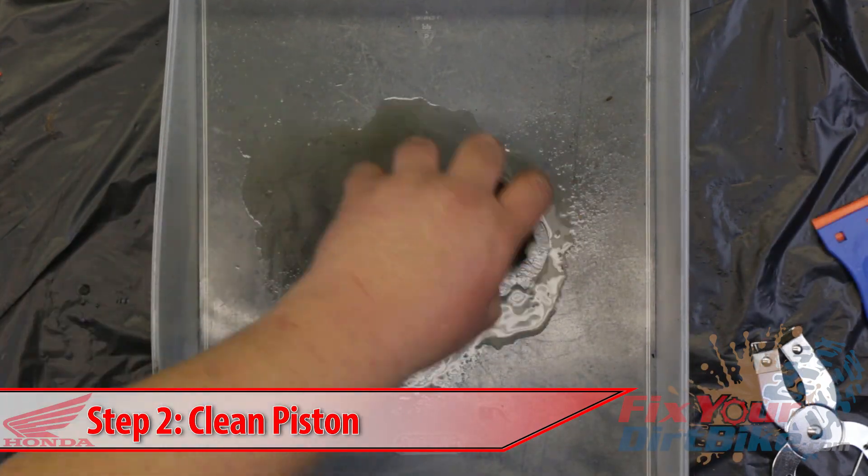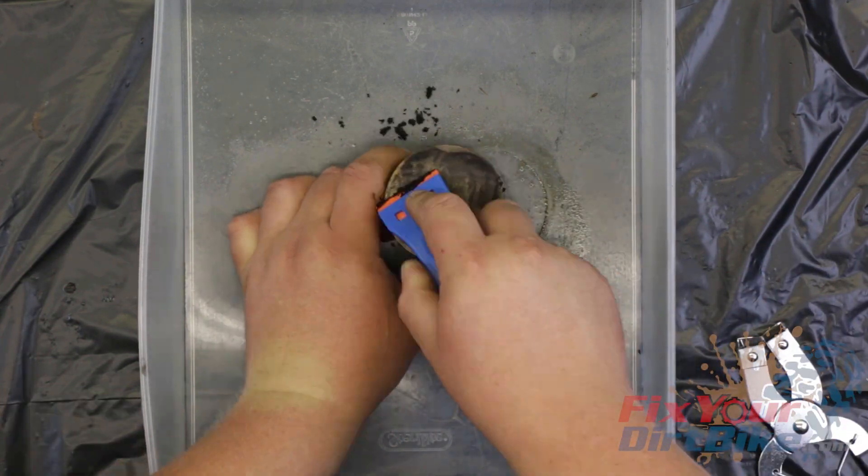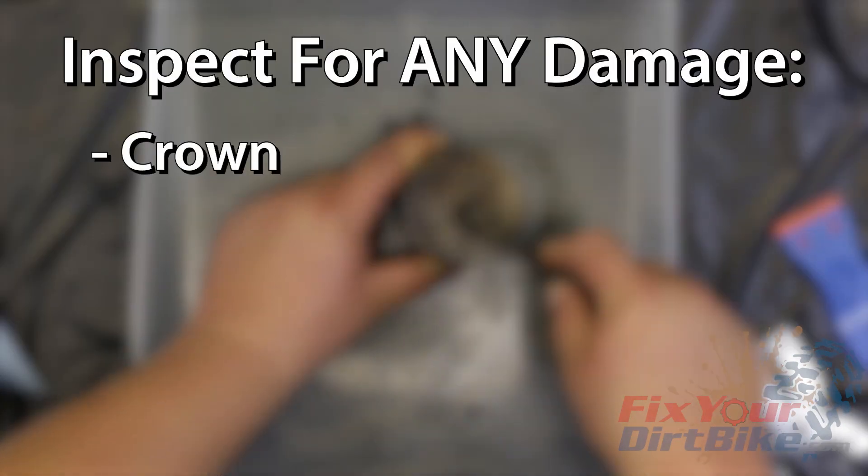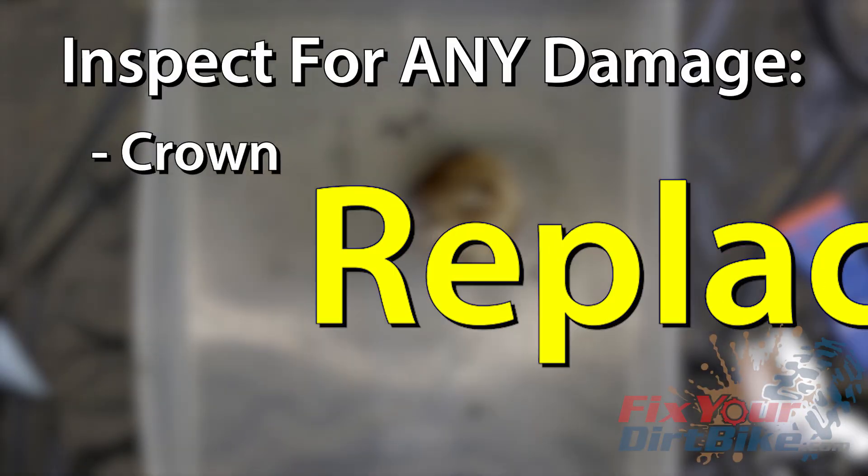Clean the carbon from the crown of the piston with parts cleaner and a plastic scraper. Clean the pin bore and pin grooves with a soft brush and a pick. Inspect the piston crown for damage. If you find any, replace the piston.